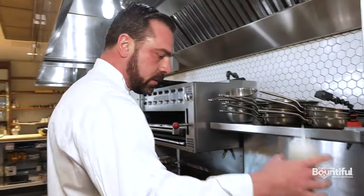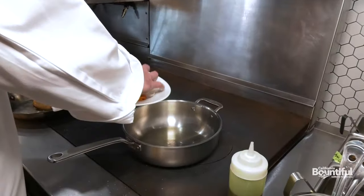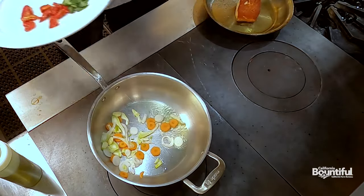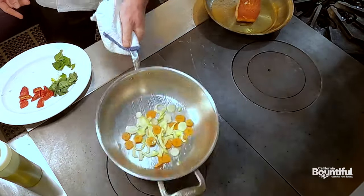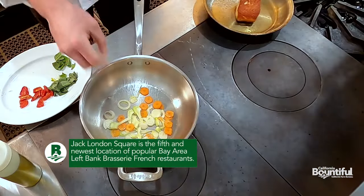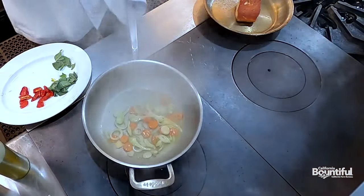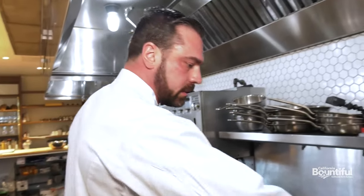We're going to start off with some olive oil. Get our veggies in there — we're just going to sweat everything out, try not to get any color on it. Then we're going to hit it with some white wine. A little bit of garlic. A bunch of white wine — let that cook down.